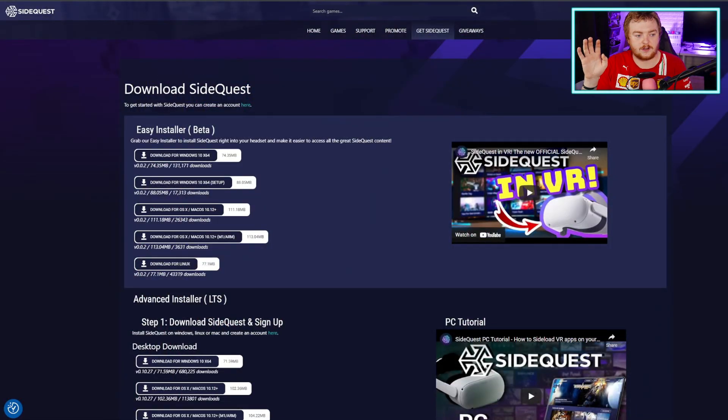Links will be in the description to any websites and stuff that you need, so you should be able to follow this tutorial. I'm not really a tutorial kind of person, so hopefully this makes some sense. Also, it has been a while since I set this up myself, so if I am incorrect about anything, I apologize. What we're going to need to start with is to go to sidequestvr.com — link will be in the description — and go to the 'Get SideQuest' part up top. This is how we download SideQuest, which is what we're going to use to install the APK, which is the file type of Pokemon VR, onto the headset.